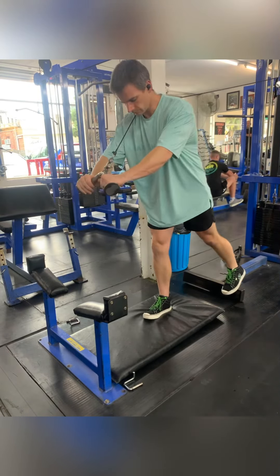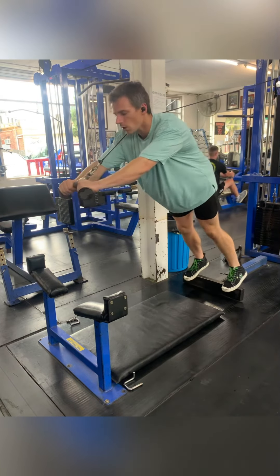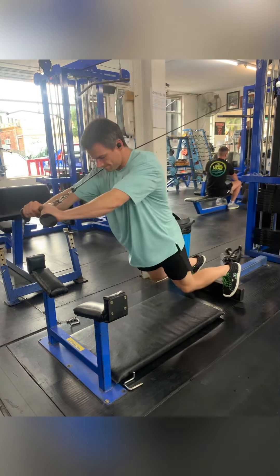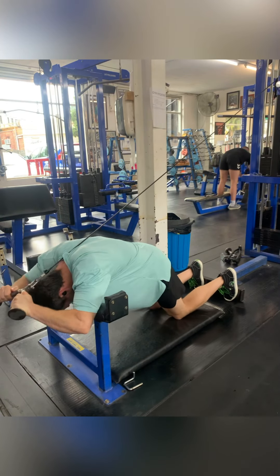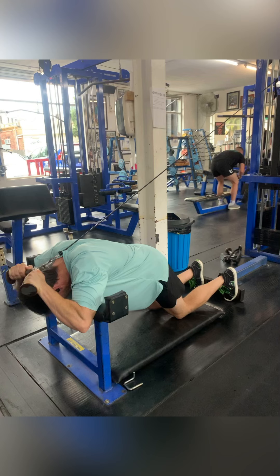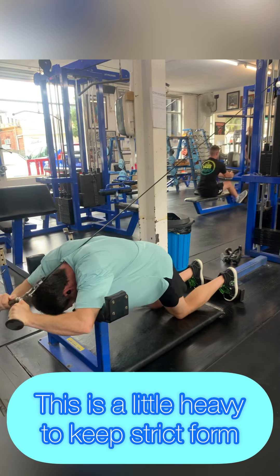Here's a little tip to get the exercise started: once you've got enough weight on there it might be hard to start from the floor, so you can just stand up and force your way down like that. Now you can see here my elbows are going a little bit too far off the pad.